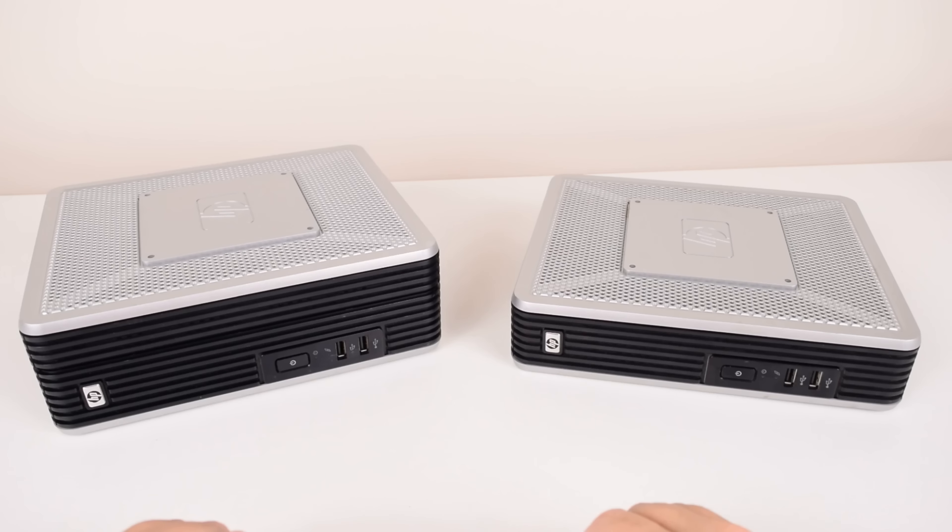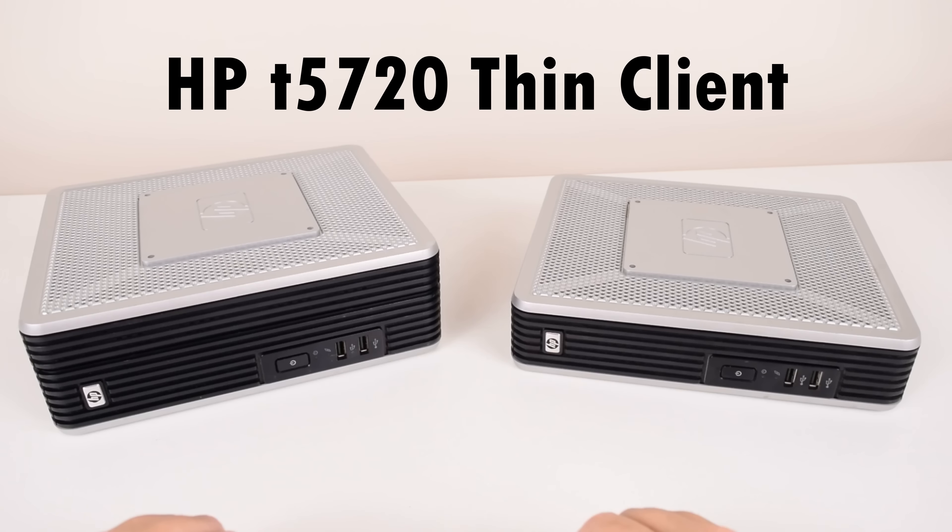Today we're checking out the HP T5720 thin client for the purpose of PC retro gaming. Without spoiling the video too much, this is one of the best thin clients for this purpose, especially for Windows 98 and DOS retro gaming.